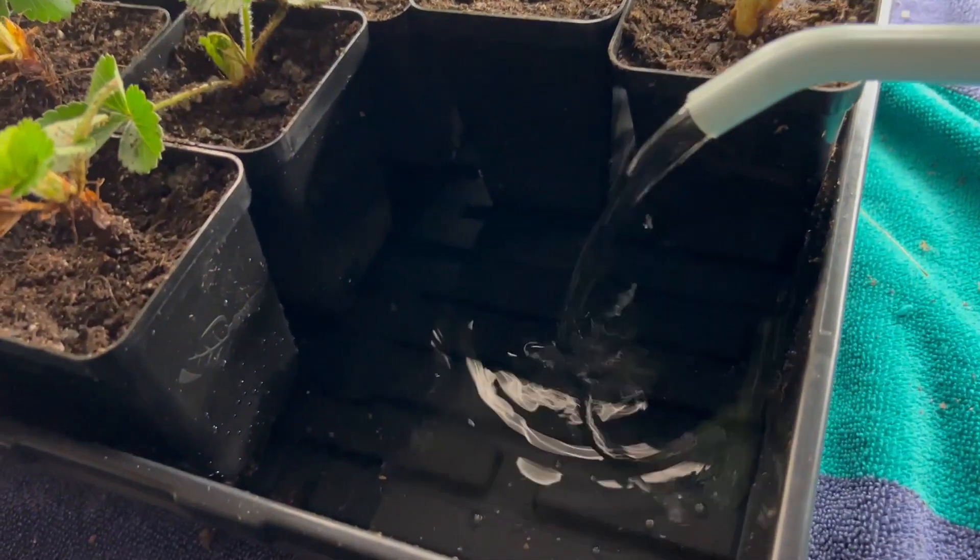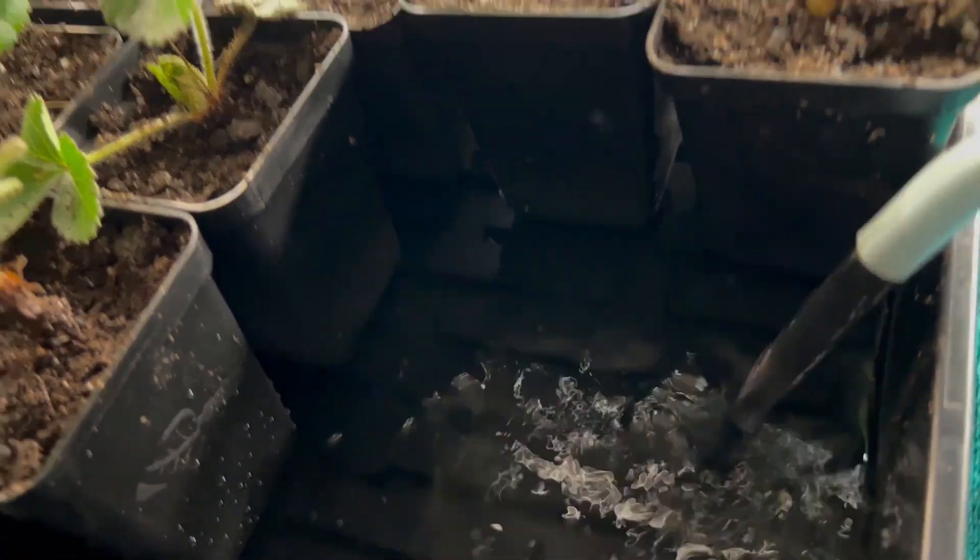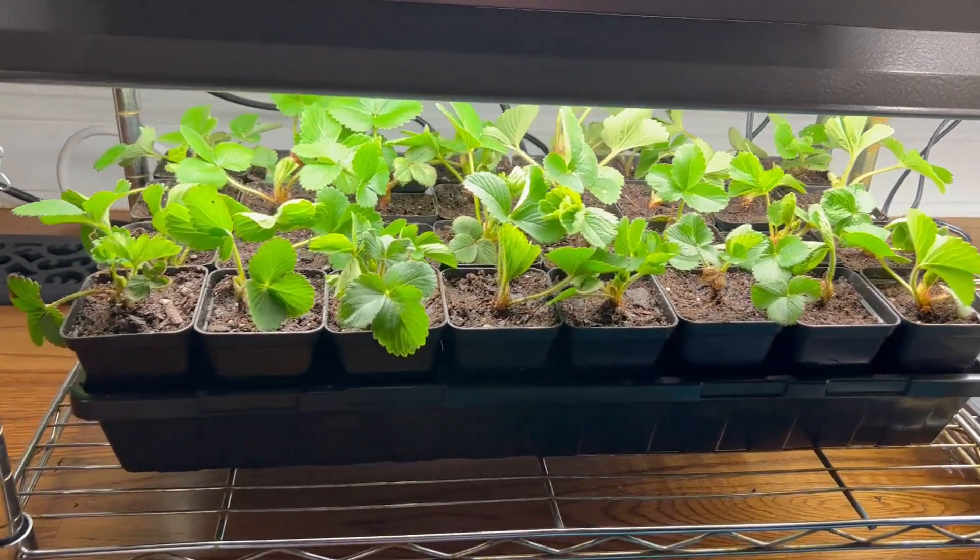I like to bottom water my plants because I think it's the most efficient method for both the plants and for me. We're just going to set the plants under the grow lights for a few weeks until we have their new location ready.